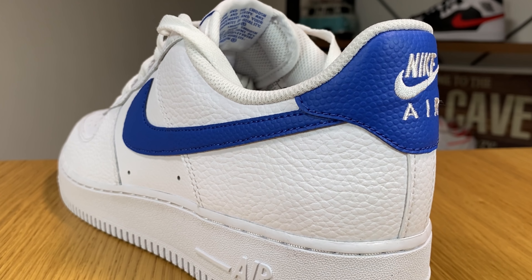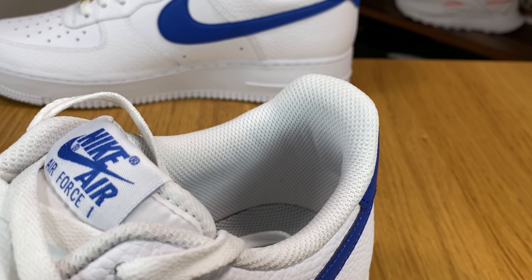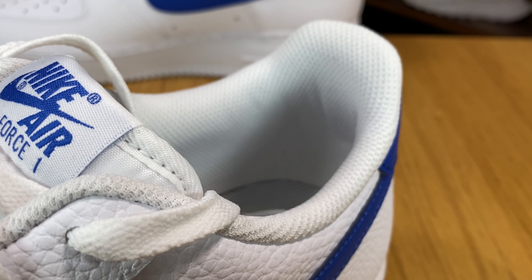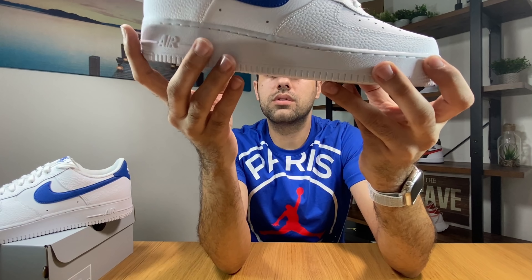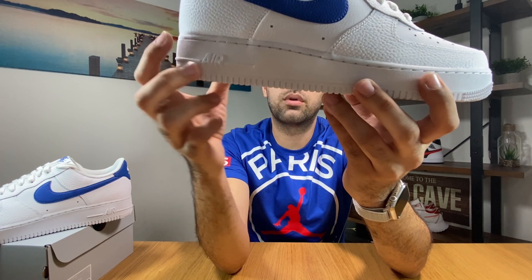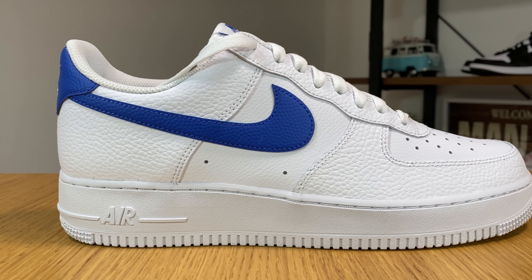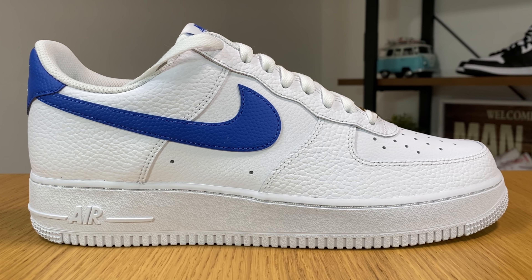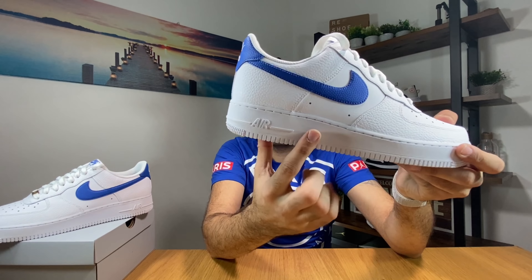Then going at the back to the heel section we have again this leather in big grain. Going inside you can see that we have some padding — it's not gonna be a lot but I think it's just enough. You don't actually need that much. And then going to the midsole, which is a rubber midsole, it's adding some weight to the actual shoe.